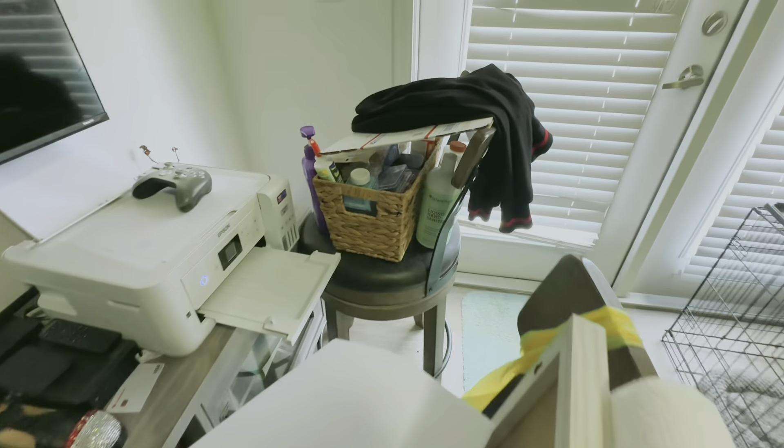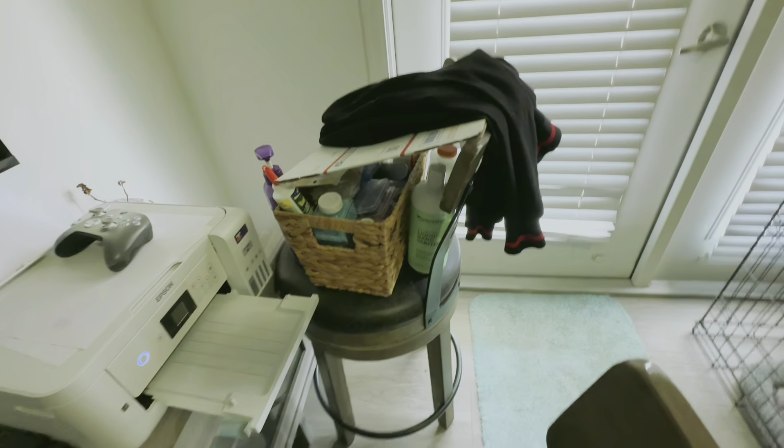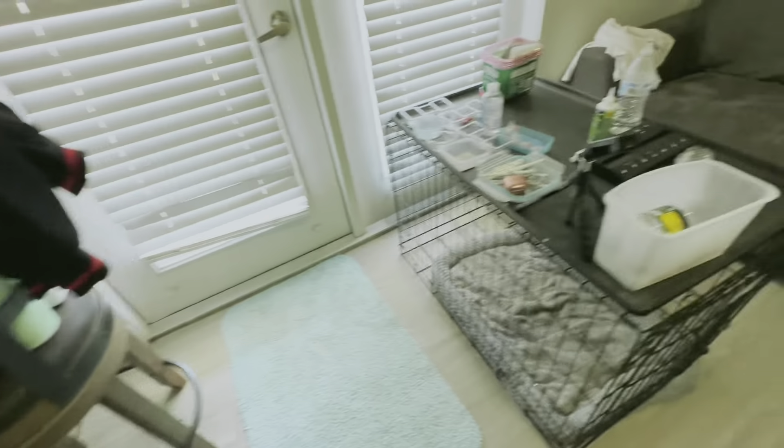First off, I'd like to say this is a complete mess. I don't know if you would think it's a complete mess, but in my eyes, this is a complete mess. But overall, the reason why I'm sharing this area is because I am driving myself crazy because I need a better way to organize my crafting area.